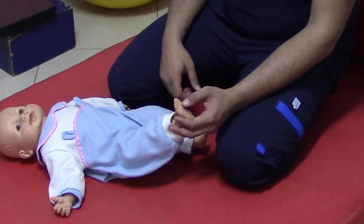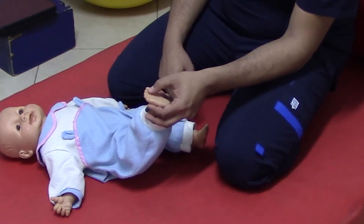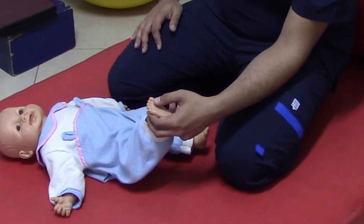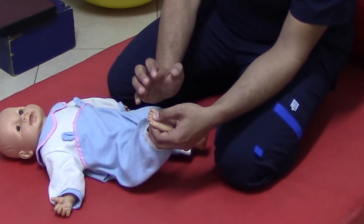Just when you touch the ball of the foot, just the metatarsophalangeal joints, at the side of the metatarsophalangeal joints, put your thumb like so, the reaction will be flexion of the toes.